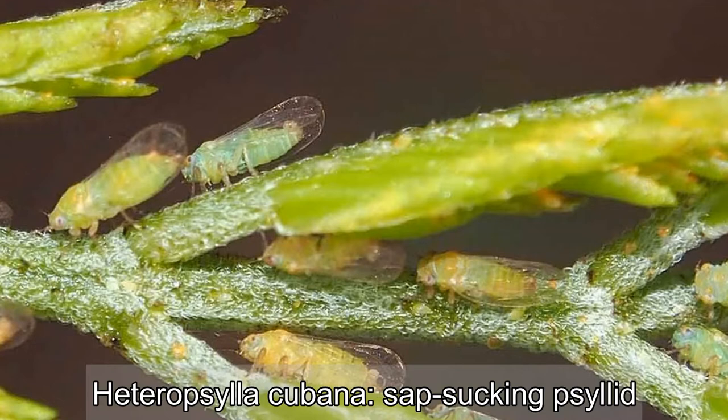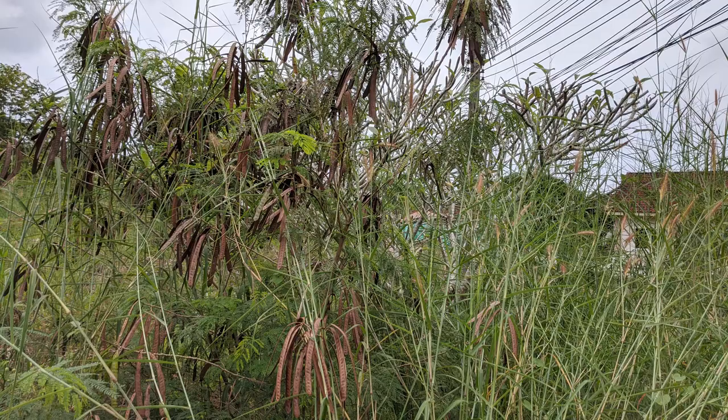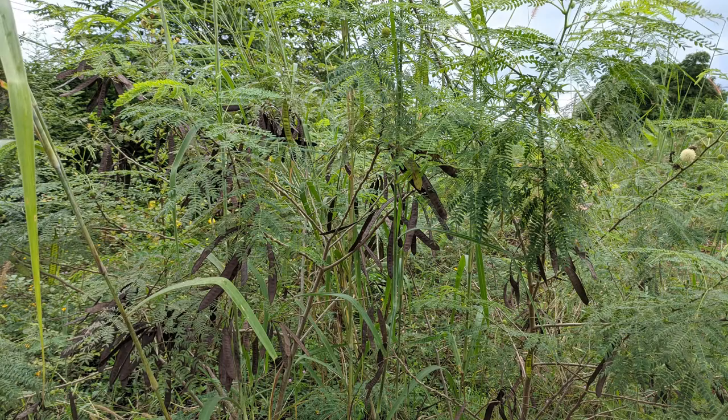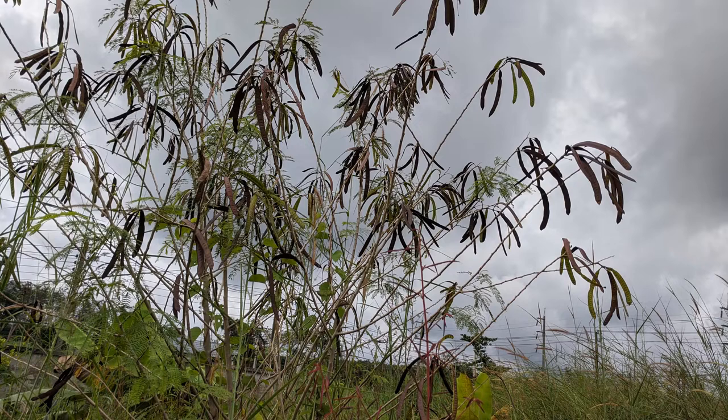On the downside, it is susceptible to the sap-sucking psyllid insect, Heteropsylla cubana. During the 70s and 80s it was promoted as a miracle tree for its multiple uses, but it has also been described as a conflict tree because it spreads like a weed. In fact, it has the honorable distinction of being included in the 100 worst invasive species list by the Invasive Species Specialist Group.